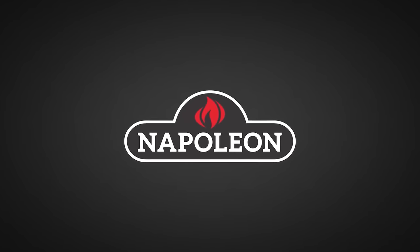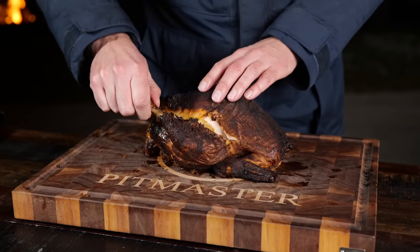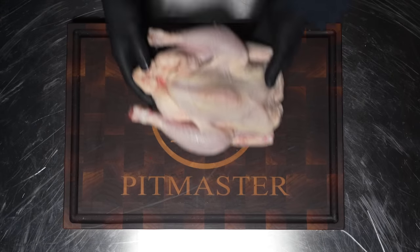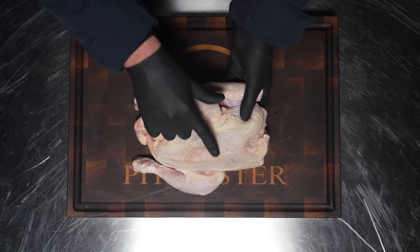Big thanks to Napoleon Grills for sponsoring this episode. I know you want to make the most amazing chicken, and I got it right here in front of me — stuffed with all kinds of goodness. It's very easy to make a good chicken, and I'm going to show you exactly what those right things are. It all starts by selecting the right chicken. This is a beautiful Belgian chicken.